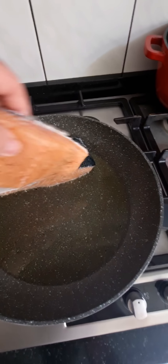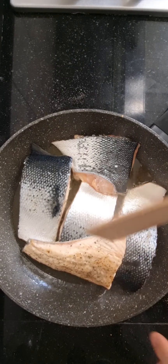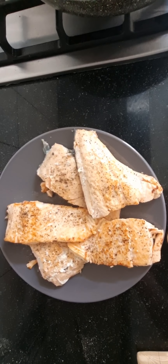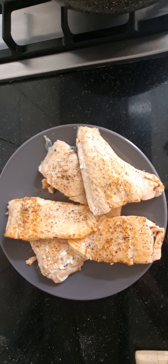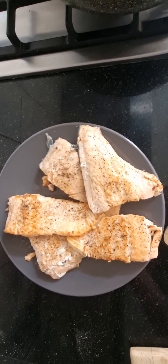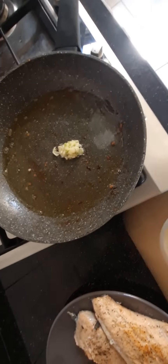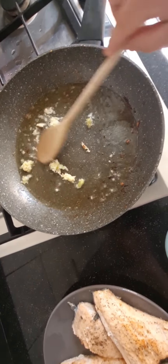First step: fry the fish meat-side down. After three to five minutes, flip it over. Then remove the fish from the pan, and the second step follows — into the same pan, add some garlic and cook it a bit.